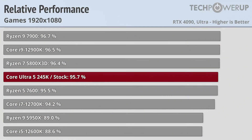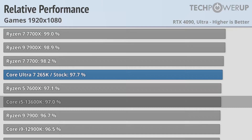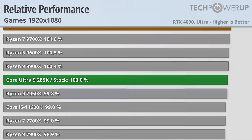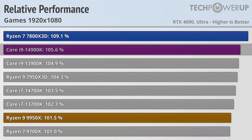Dropping down to 1080p doesn't really help the Core Ultra series that much, with the Ultra 5 245K now competing more with the Ryzen 5 7600 and the Core i9-12900K from a few generations ago. The Ultra 7 265K is now competing with the Ryzen 5 7600X and the Core i5-13600K. With the fastest variant, the Ultra 9 285K competing with the Ryzen 9 7950X and the Ryzen 9 9900X. This does leave Intel's last-generation flagship, the 14900K, over 5% faster, and the 7800X 3D, 9% faster.